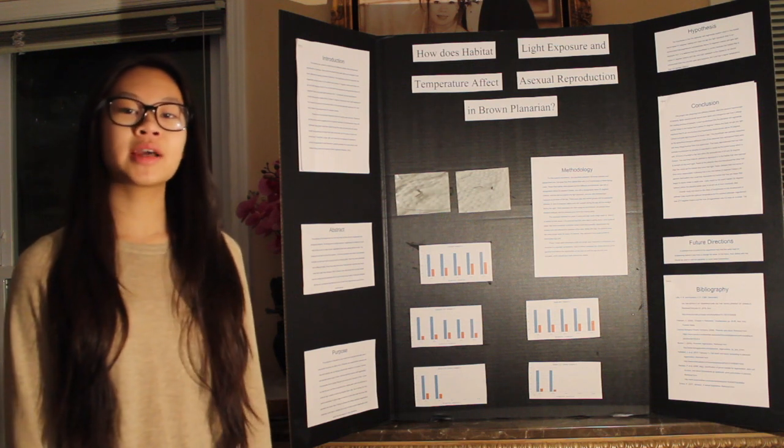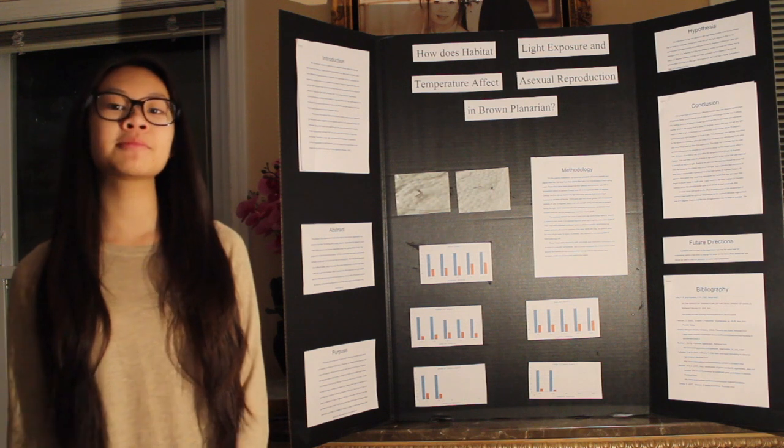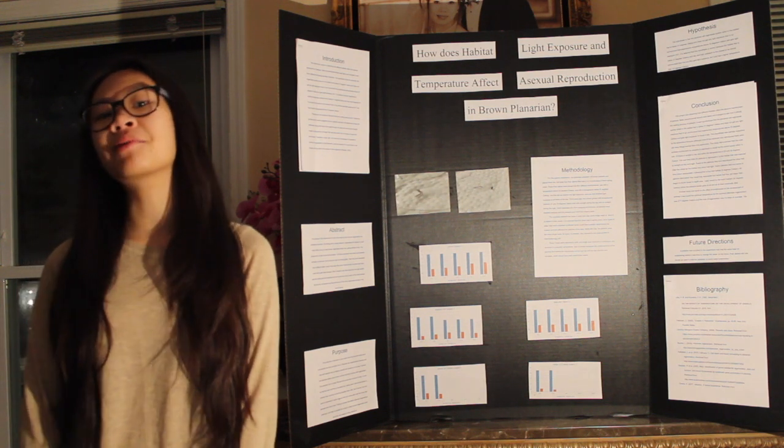Hello, my name is Kathy Lau and my science fair project is on how habitat light exposure and temperature affect asexual reproduction in brown planaria.